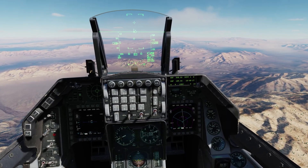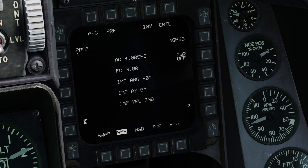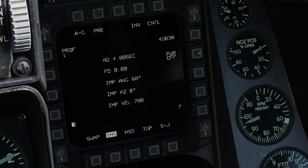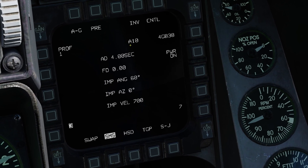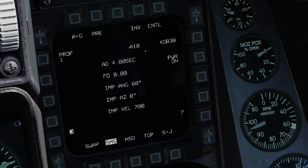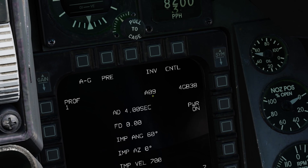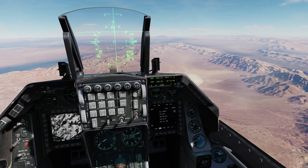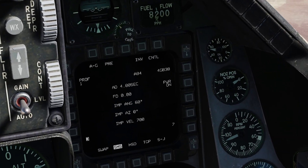To start the JDAM alignment, go into air-to-ground mode, set master arm to on, and on the JDAM SMS page press power on on the top right side. This will start a countdown going from A10 to A03, then it will go to RDY or READY. This whole process takes about 2 minutes, so you must remember to power on your JDAMs before reaching the target point.